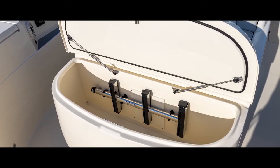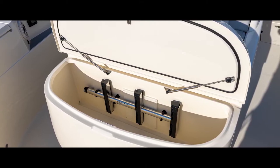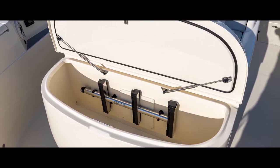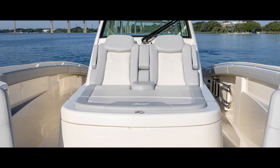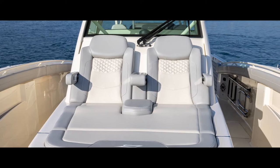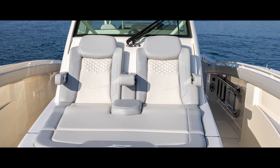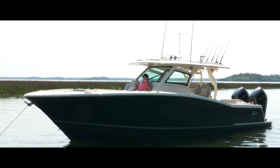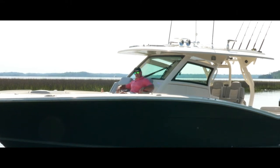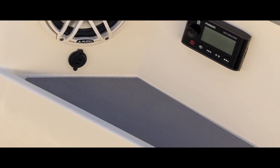Moving aft, at the front of our console lounge, we've got a very large storage area — this is also where we keep the ladder. You'll see this lid is on gas shocks, just like a lot of our other lids. The lounge seat is contoured for comfort. I've got armrests on either side — port, starboard, and one in the center with two extra cup holders. On the underside of the gunnels, we have a storage pad so you can put your flip-flops, t-shirts, keys, phone, wallet — keeps everything from moving around.